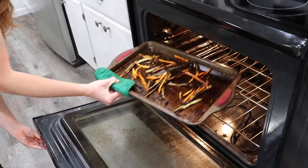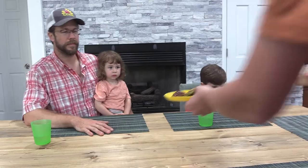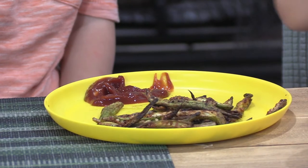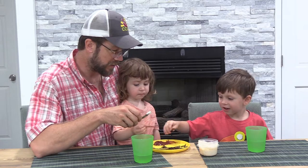Once the timer goes off, take it out of the oven, and serve them immediately. You can serve these with any dipping sauce of your choice, like ketchup. Expand your fry horizon with these tasty and colorful okra and carrot fries.